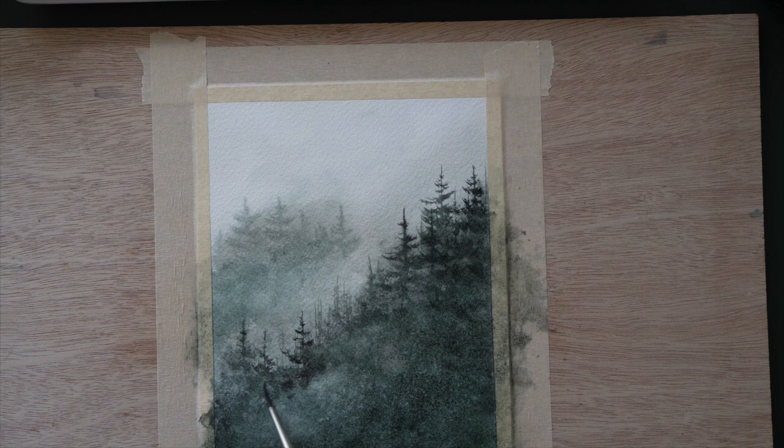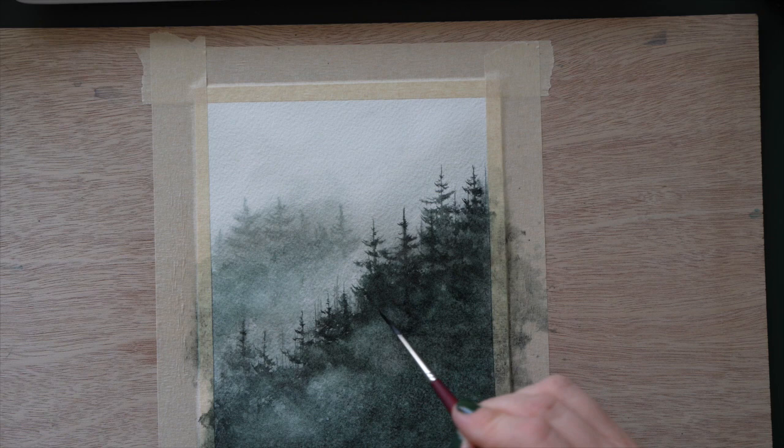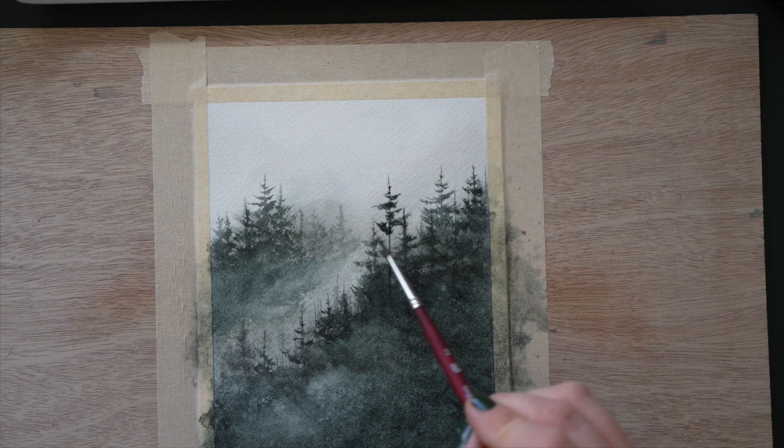I continue to mist my paper — every time I lay a couple of trees down I mist it. I do that because I want those branches to feather out, which is the effect I personally like. I take my time when painting trees because I love it and I want those beautiful feather-like branches. I also drop in some more paint towards the base to suggest trees there, even where you can't tell where they start and end — you just see those darker shadows.